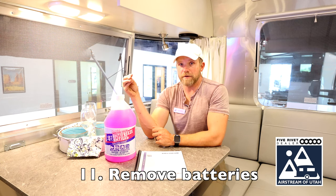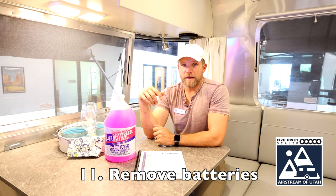The last step to storing your rig out in cold weather temperatures is to remove your batteries and put them in a cool, dry place. Some people store their rigs in a temperature-controlled environment, but I recommend keeping batteries out of the freezing temperatures.